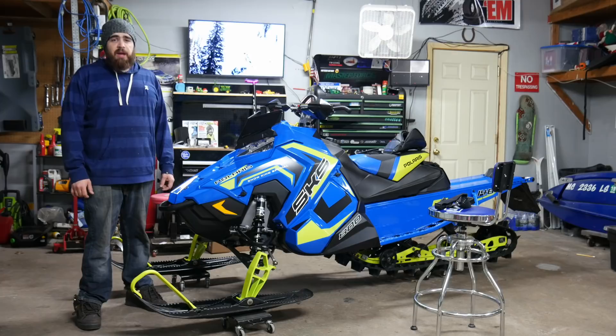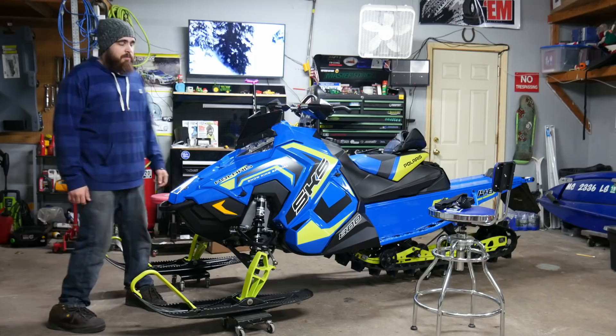Today we're going to be installing a Skins Next Level vented windshield bag and an RSI twin USB power port on a 2018 Polaris Axis.